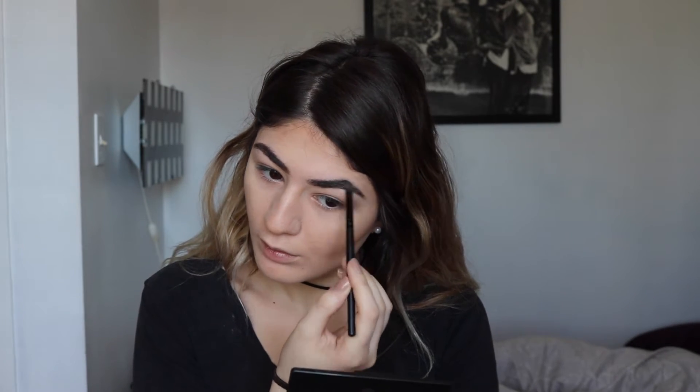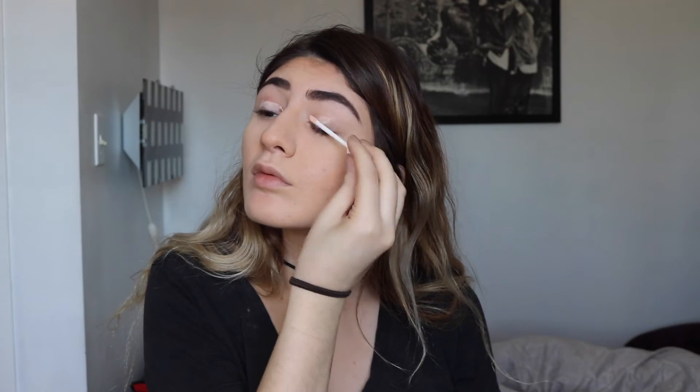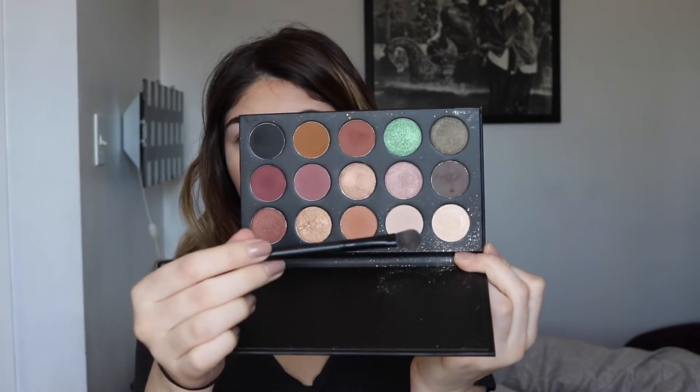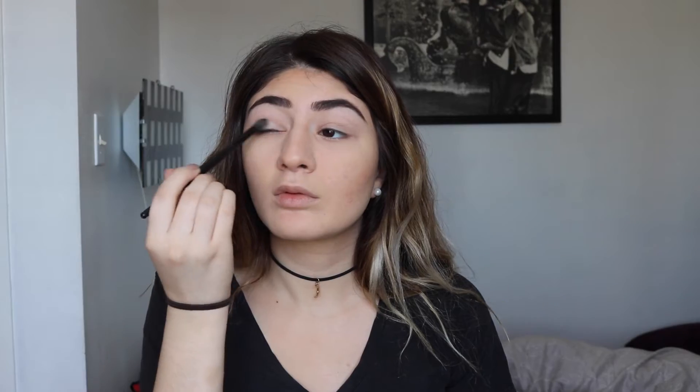I'm doing feather-like strokes to fill in any bald spots and clean up the shape, adding more product as needed. After getting the shape I want, I go back in with the spoolie so all the hairs are going in the same direction. Then I'm using the ELF eyeshadow primer all over the eyelids and using my fingers to blend that out for a smooth finish.